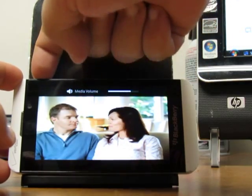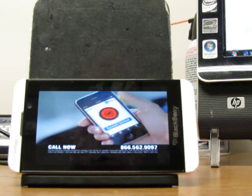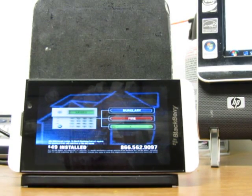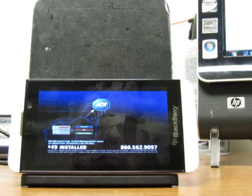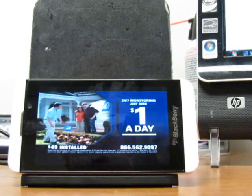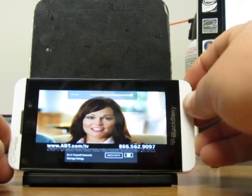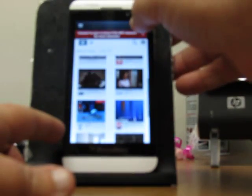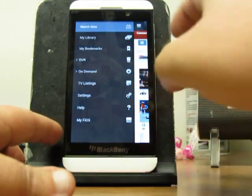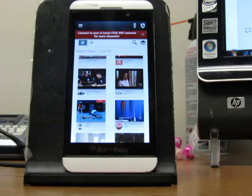There you go. As you can see, it's working. So if you're at home you're going to get more channels. If not, you're going to get about 8 to 12 channels — it's not great, but at least you've got channels while you're not on your home network. The remote is there too. You have your options, your library, TV listings — you can change your channel, use this as a remote, which is great because I don't have to use my Android tablet anymore.